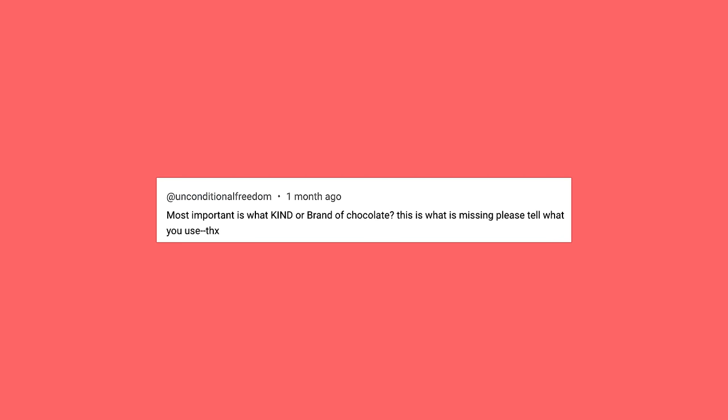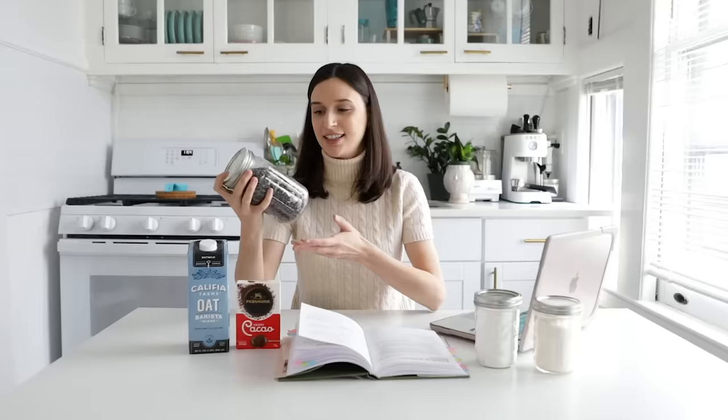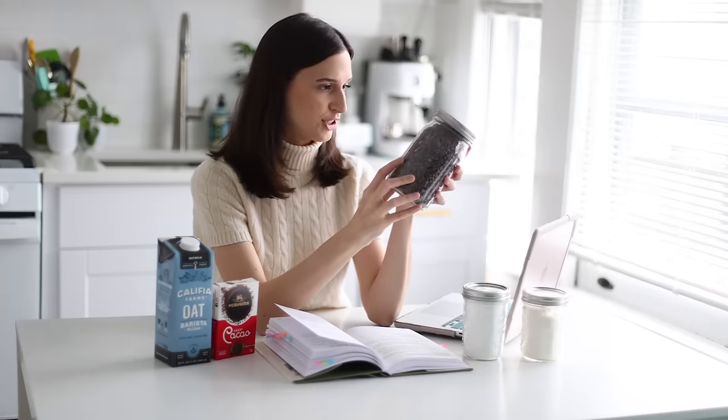We had a lot of questions about what type of chocolate to use. These are the chocolate chips I have in my pantry — probably Enjoy Life chocolate chips, plus some bigger ones, so it's a mix. You don't need to go out and buy special chocolate for this recipe. In terms of type, I prefer dark chocolate, but if you prefer milk chocolate, that's perfectly fine. Feel free to use any type of chocolate you prefer.